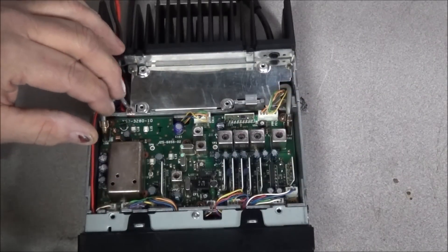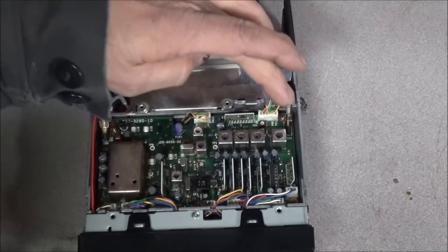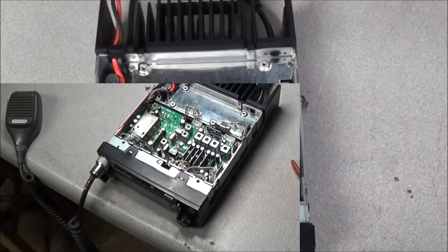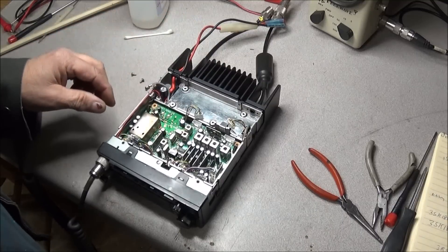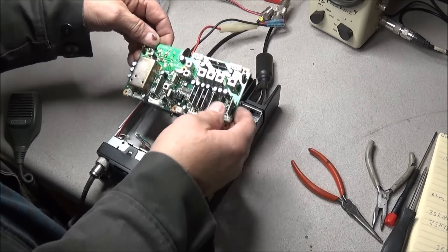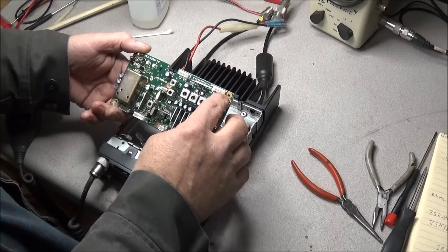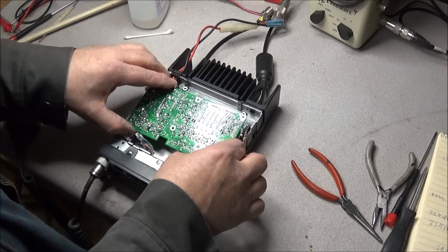What we'll need to do next is remove these coaxial connectors, the cables on the front, and six screws on the board to lift it out, because the RF amp is going to be on the bottom side. I've got all the connectors loose, coaxial connectors disconnected, and harnesses pulled out of the way. We just flip the back of the board, lift it up and slide it out. This is where your antenna connector comes in for the front end of the receiver, so it's going to be right on the back side where we'll find the RF transistor.